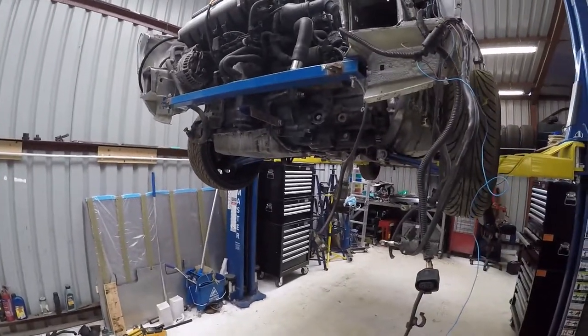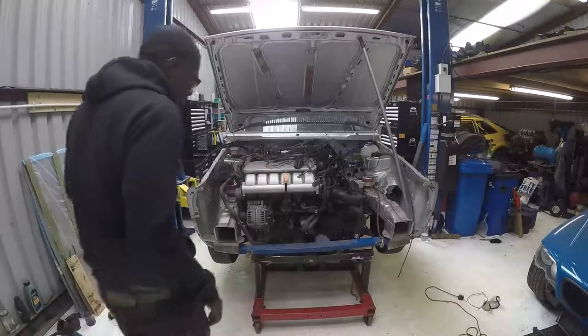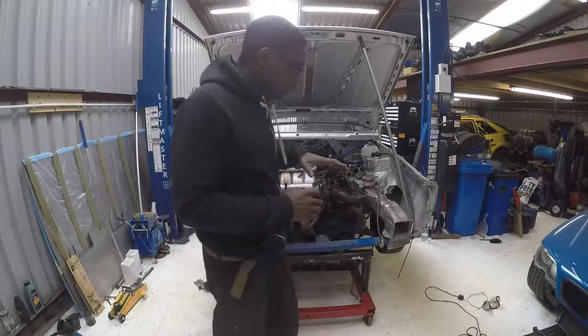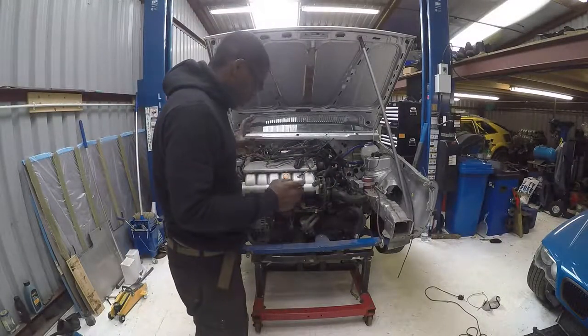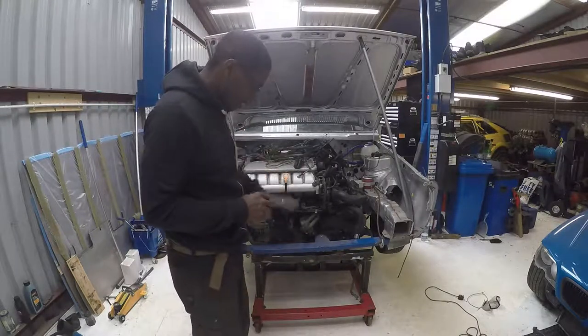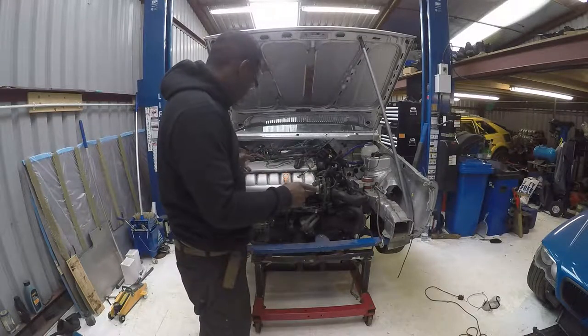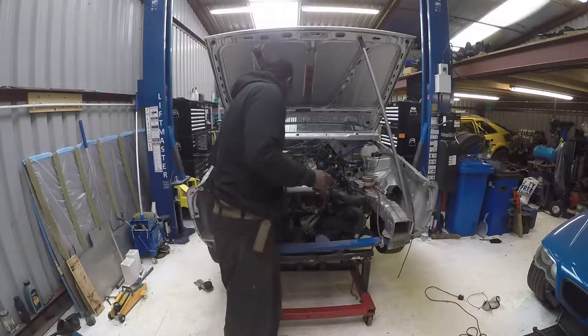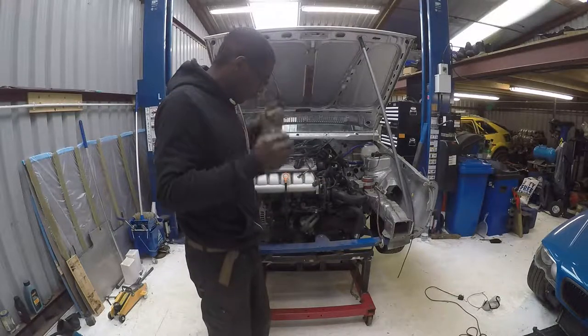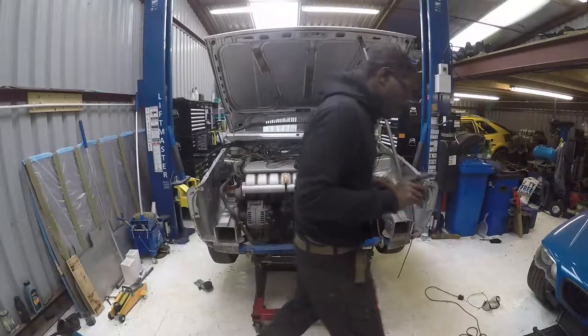Let's get it in position and then get the car down on it. I've undone all the wiring, put the car down on the stand so the stand is now taking the weight of the engine. I've undone all the engine mounts so I'm now ready to lift the car off. Hopefully it works and the engine doesn't fall over — bear with me.